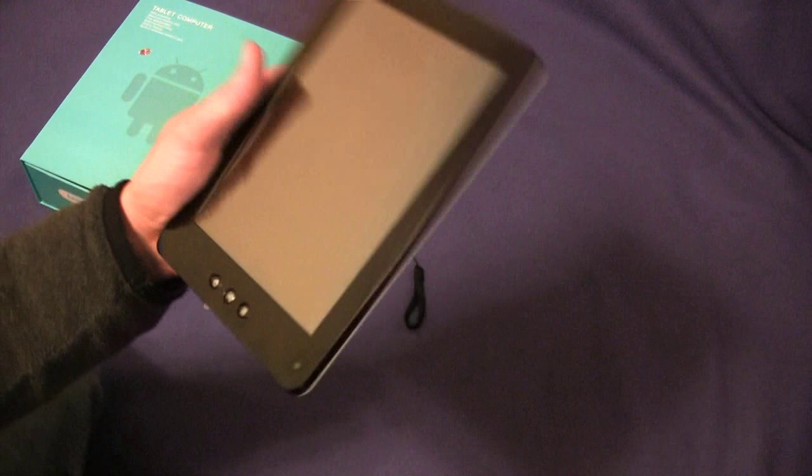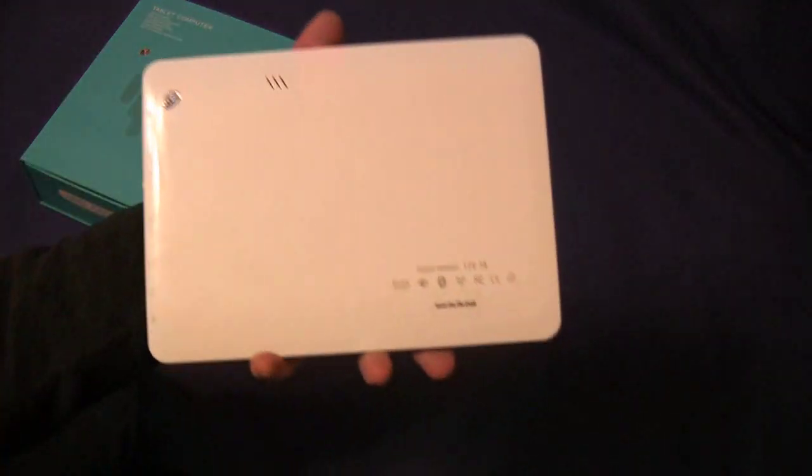Hey guys, welcome to Frank's Tech Help. Today we're going to be taking a look at the Asuyo A820 8-inch internet tablet.